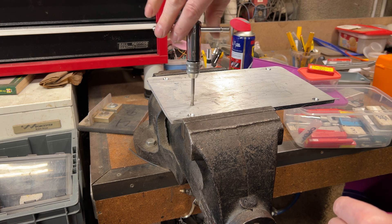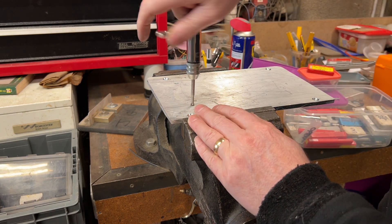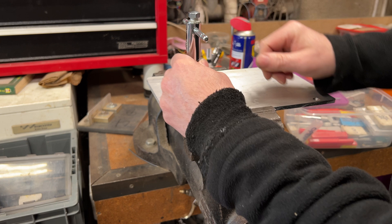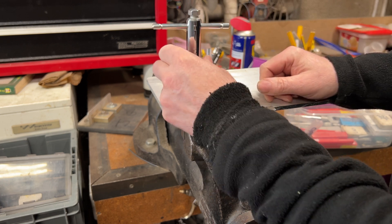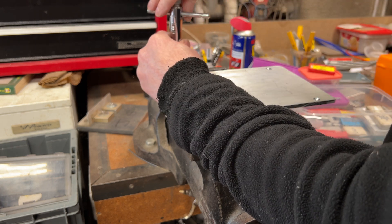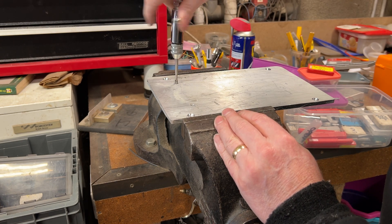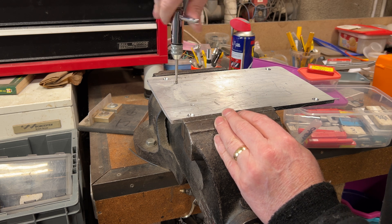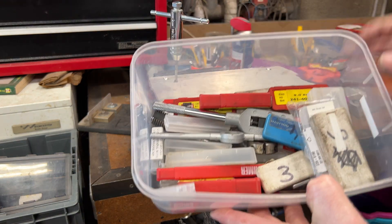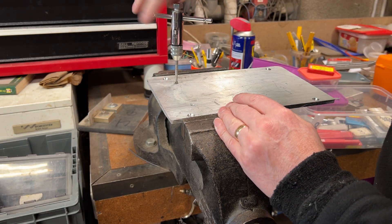Spend a few pounds extra and buy individual taps as you need them. If you're starting out and haven't got any taps at all, a set will do in the short term and might work out cheaper. But long term you'll find the individual ones last a lot longer because the quality is better - that's what I've found. I've never bought a set; I've just bought the size I need. If I need a 10mm tap I've got a couple of 10mm taps, and likewise with all the other smaller sizes. Over the years you end up with a box of bits and pieces and you just go straight to them.